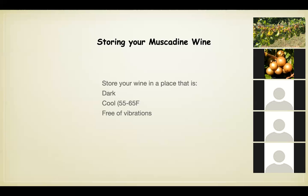Now that you've made your wine, you've got a five-gallon jug that yields about 25 bottles — you can't drink it all tonight. So what do you do with it?